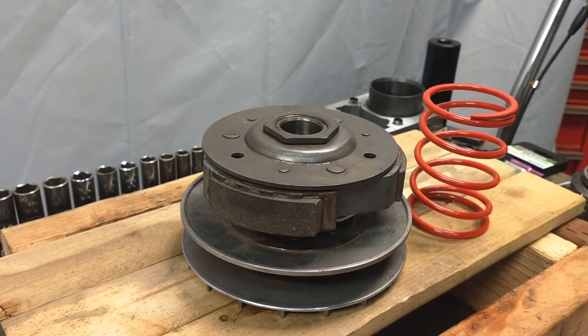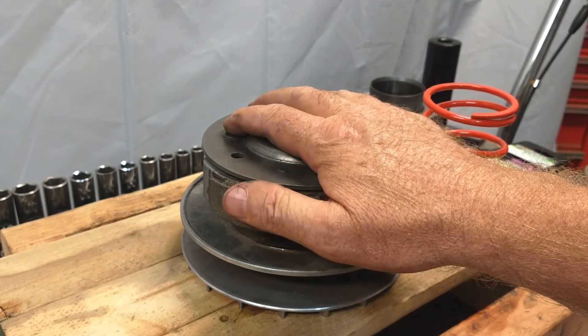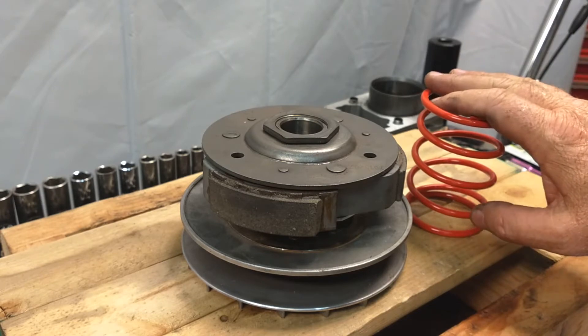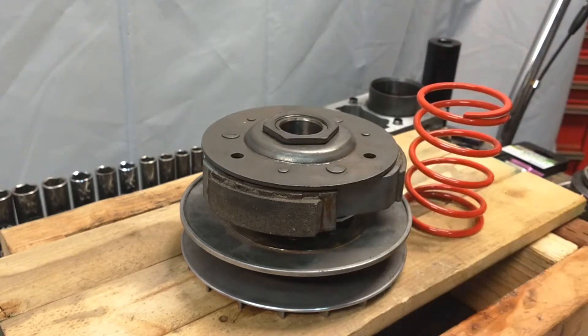Good afternoon and welcome to another edition of Warriors Off-Road. Today we're going to describe the secondary clutch and what we call the torque spring and how to change them out. I know a lot of you have bought these from here and you're a little nervous about how to change this out, so let's give a quick review on what to do.